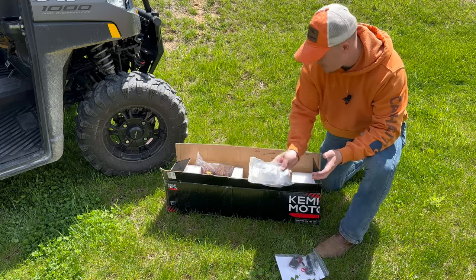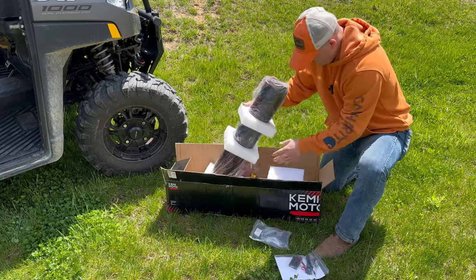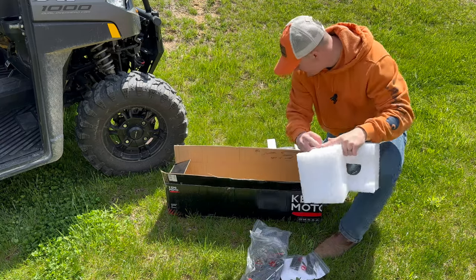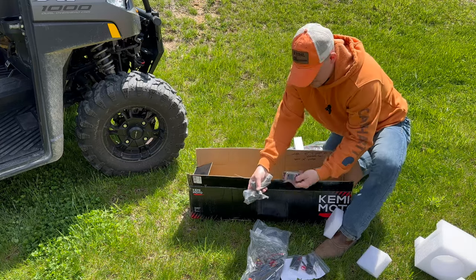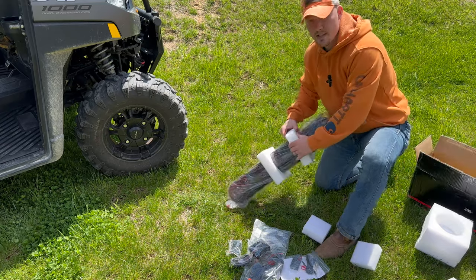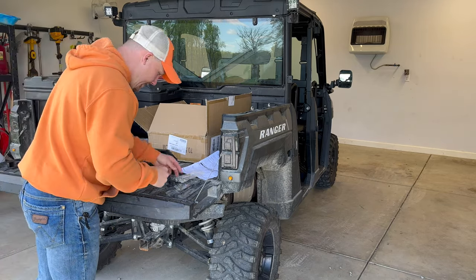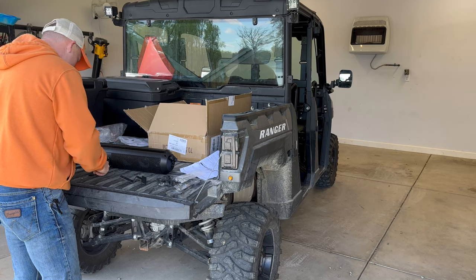The sound bar comes with all these different packages — there's a remote, all your wiring, your bolts, your nuts, brackets — packaged real nice with styrofoam. We're going to pull it out here. There are some more wires, so we'll have to take a look at this. We're going to go ahead and get you inside to show you how to do this — it's just too windy out there.